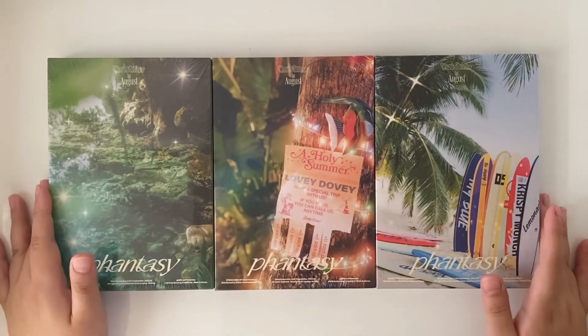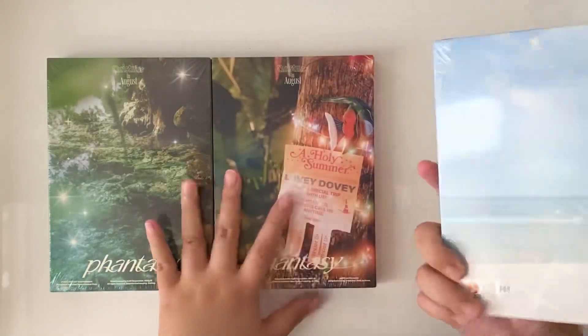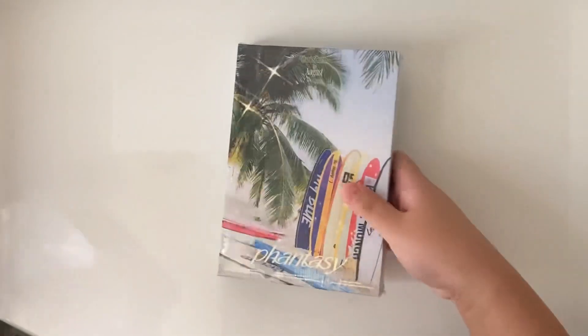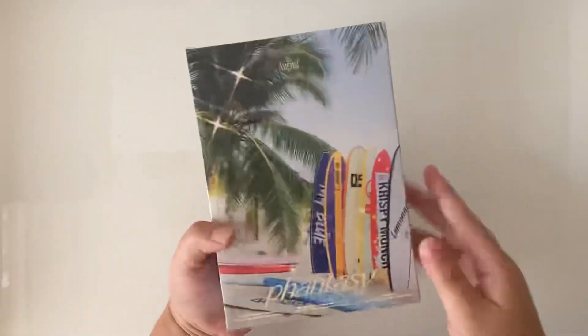Hey guys, so for today we are going to unbox the Boyz's second full album, part 1, Christmas and Funko's Fantasy. So first, we're going to unbox this blue version over here with the pretty cover of the Sharpelle Beach.